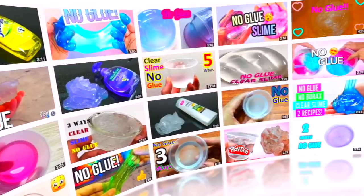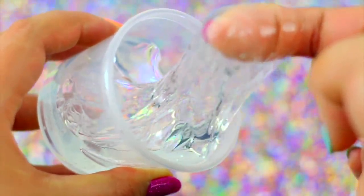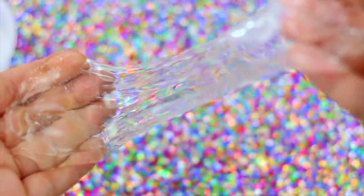Hi guys! In today's video we are going to test those recipes to make clear slime to see if they work or not. Let's see with how many of these recipes we can make this type of clear slime.